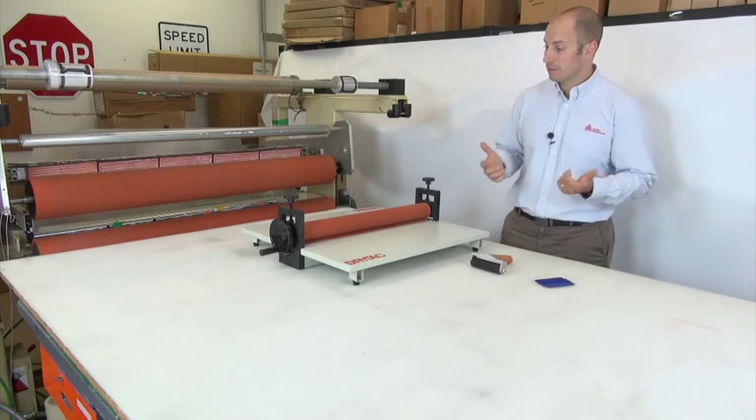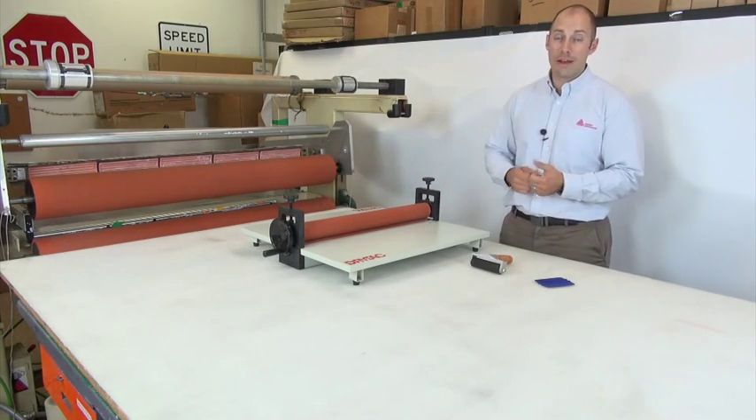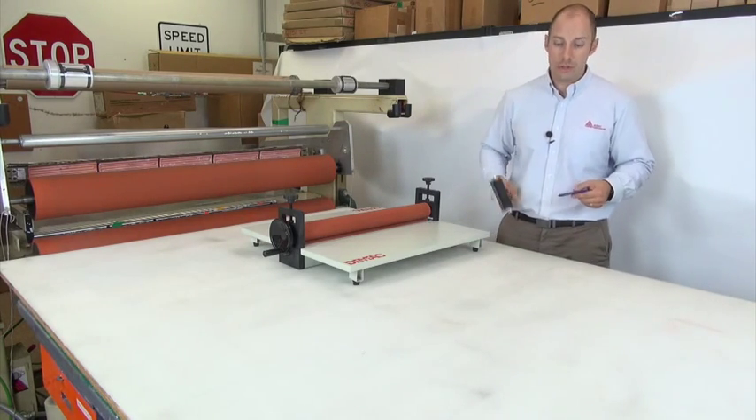This is much faster when you look at that compared to hand crank laminators, where you're having to align each individual sign face, or manually where you're using a hand roller or a squeegee.